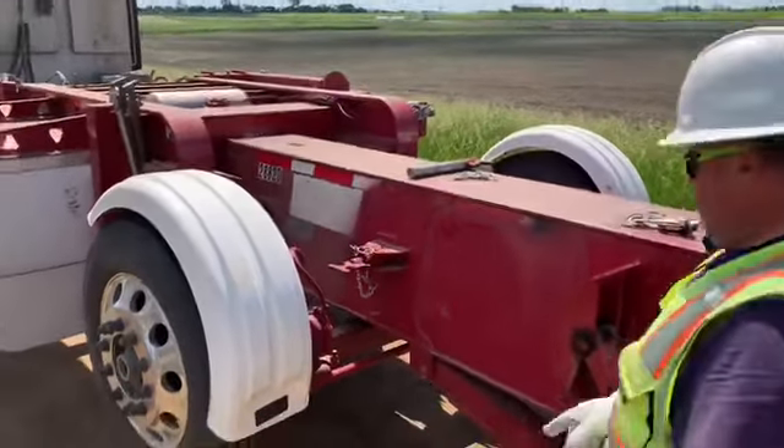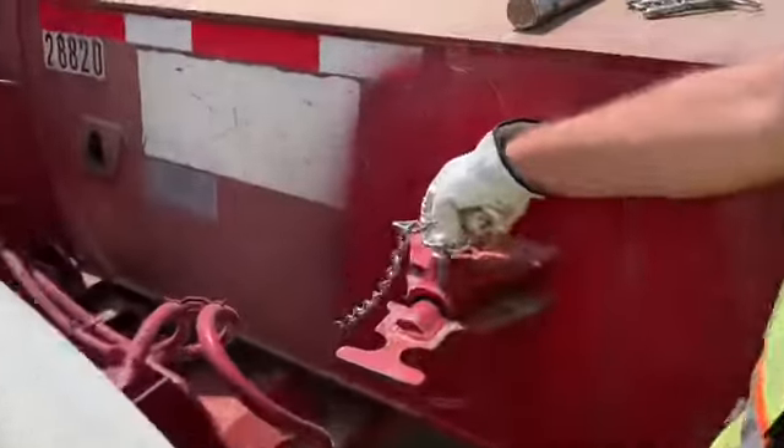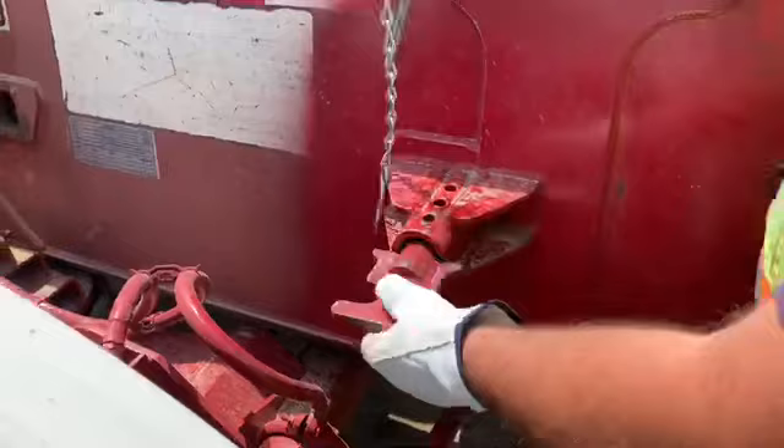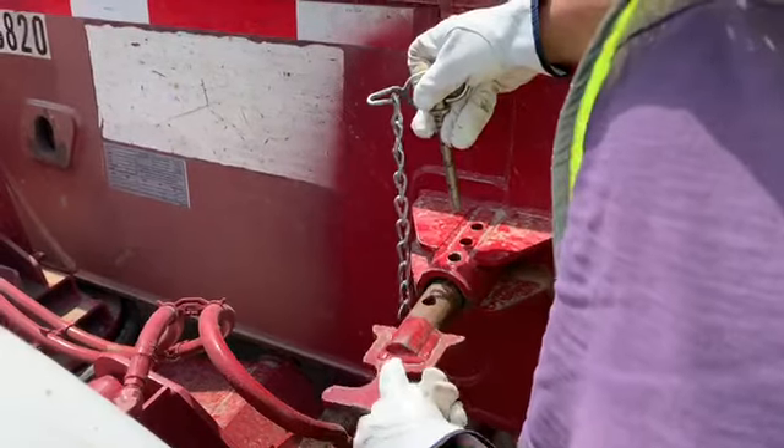The fifth step: Jason's going to go to the driver's side pin. He's going to remove it and take it out one hole — one hole for the first beam. He's going to lock it back in.